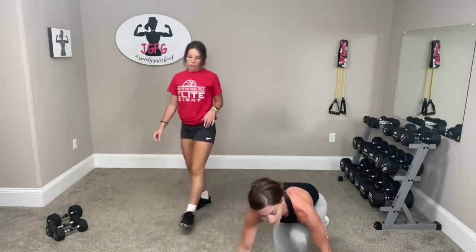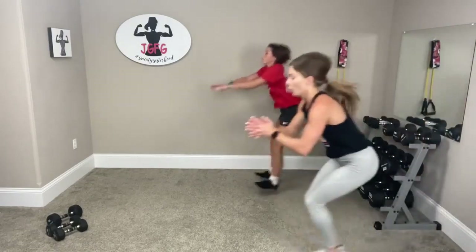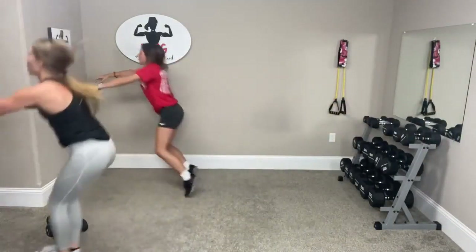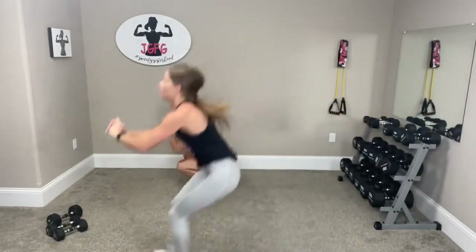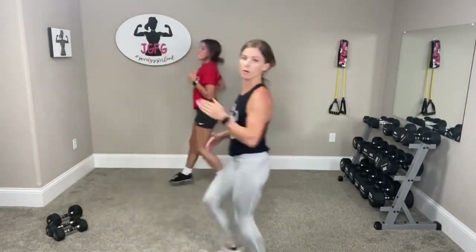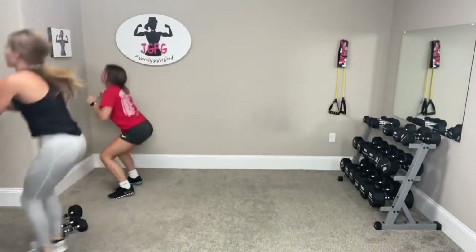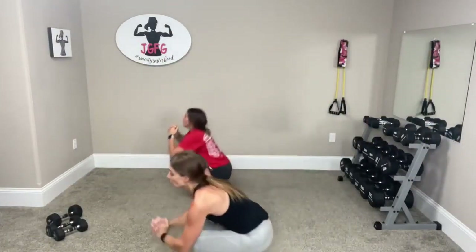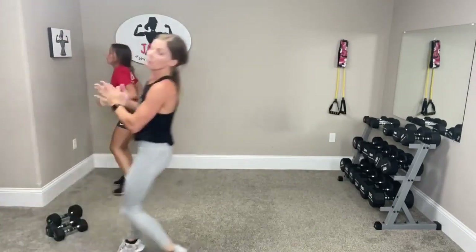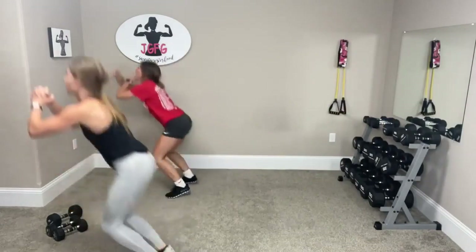All right, we're going to go bunny hops. Ready? Three hops forward, right back, legs together — go. One, two, three, run back. One, two, three. One, two, three. One more — go forward, one, two, three.